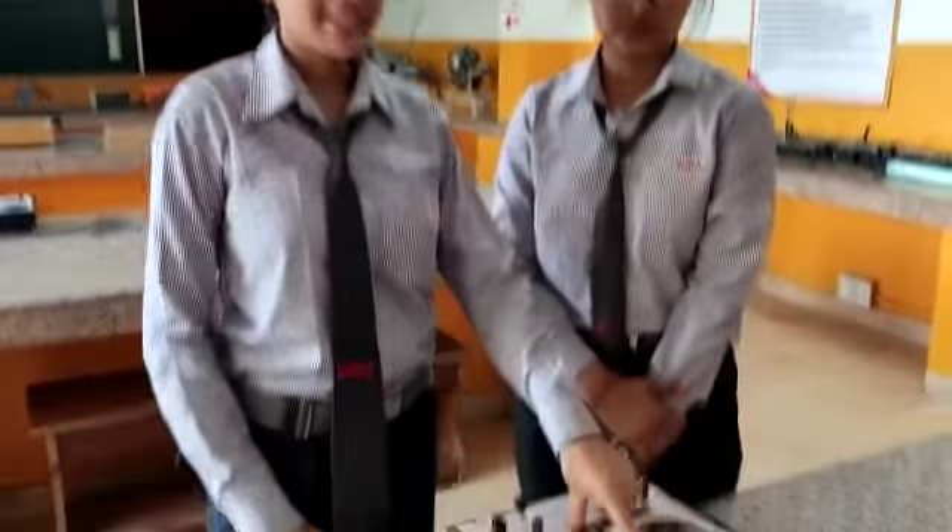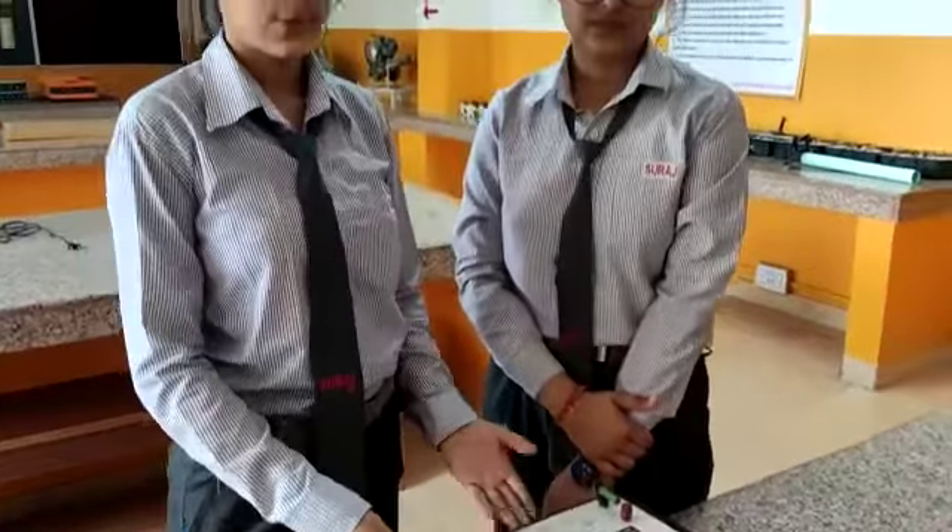Hello friends, today I am Drishti and she is my friend Anuja of class 12th medical, Sura School Bawar. We are here to demonstrate the experiment about Ohm's Law by using this apparatus. So first question arises, what is Ohm's Law? According to Ohm's Law, voltage is directly proportional to current at a given temperature.